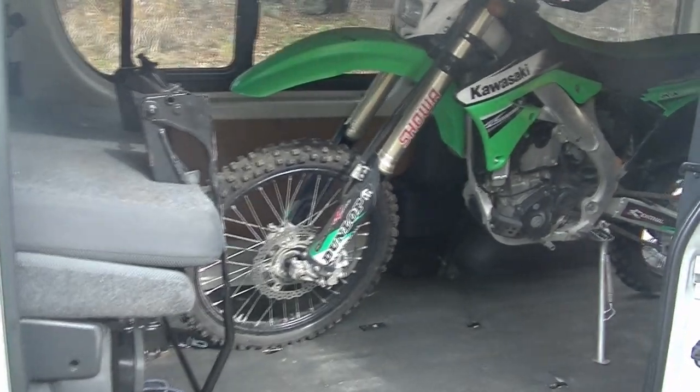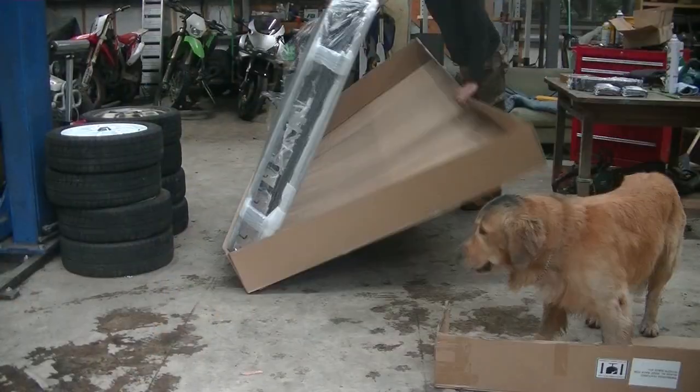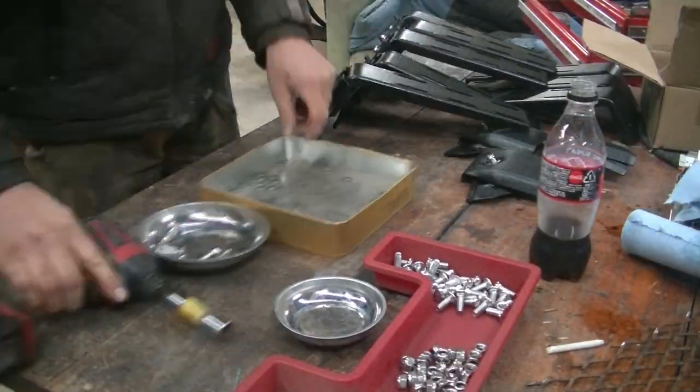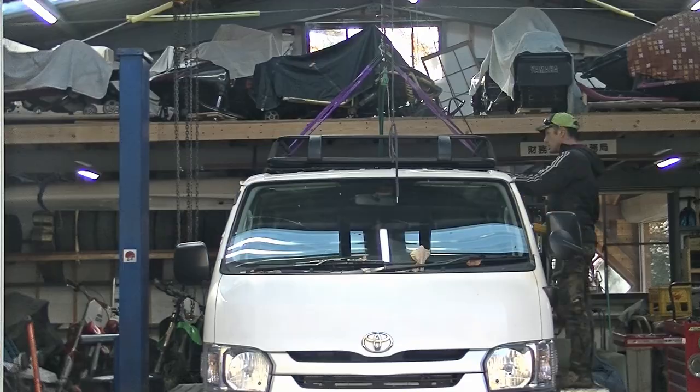The last real piece of the puzzle was a stonking big roof rack. It came in a massive box — all we had to do was bolt on the brackets and throw it on top. Very easy job, especially when you've got an electric hoist to lift it up and down. What could possibly go wrong?